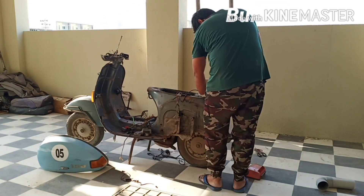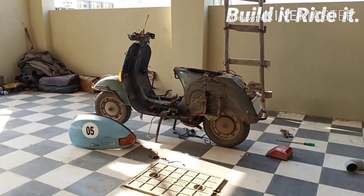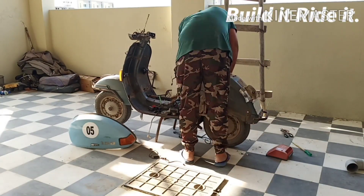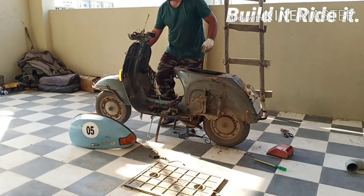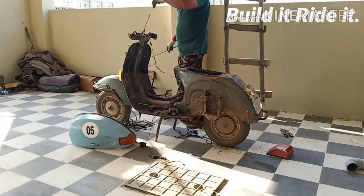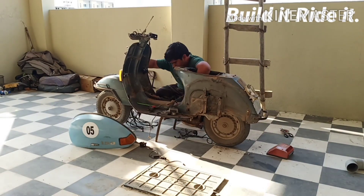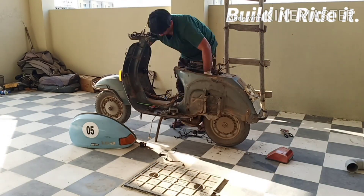Once that's done, it's pretty easy — you have to wiggle the cable from the front end and it will easily come out from the place where the petrol tank goes. You push and pull from the tunnel area and it's not really that difficult as it might sound or seem.